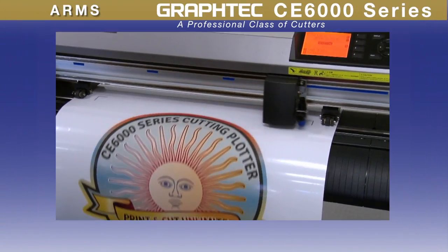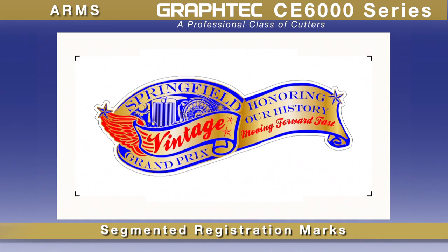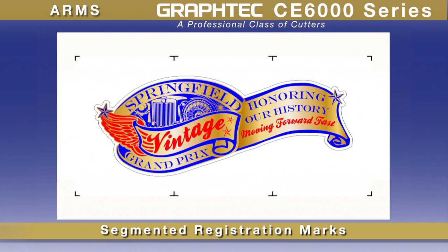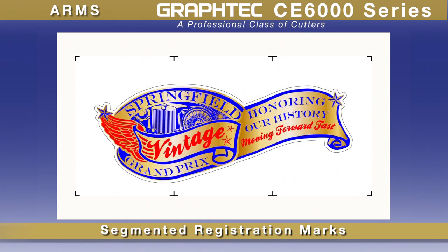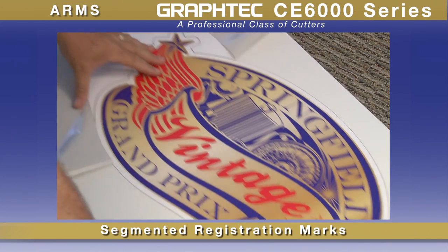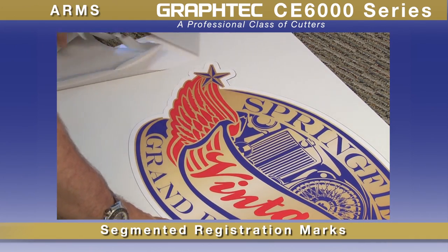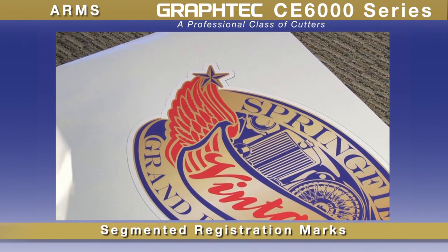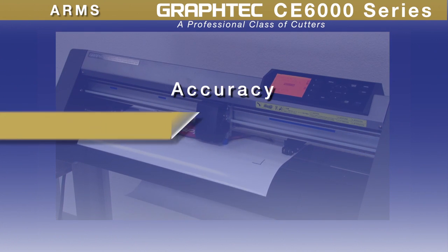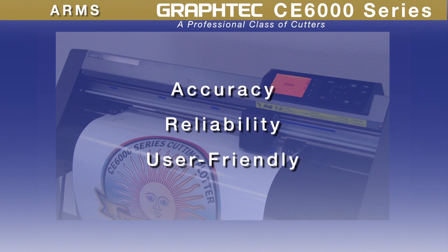Decals have never been so easy. For longer decal designs, the new ARMS sensor can detect registration marks not only on the four corners, but incrementally along the sides of longer designs. This scanning method will not only compensate for the material's expansion and contraction for both the width and height of the image, but it also compensates for skewing that occurs in the center section of the design during the printing process. This feature ensures that the seemingly complex long contour cutting operation is no longer a process that you have to struggle with. With GrafTech ARMS, the print and cut operation with the CE6000 is unsurpassed in accuracy, reliability, and user-friendliness for the most difficult of contour cutting jobs.